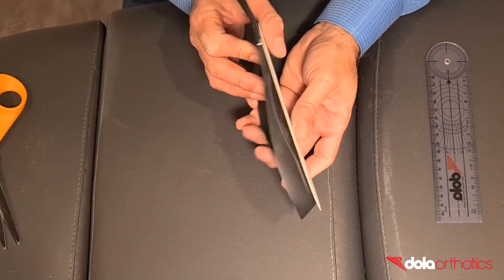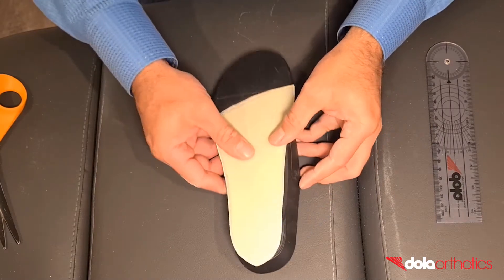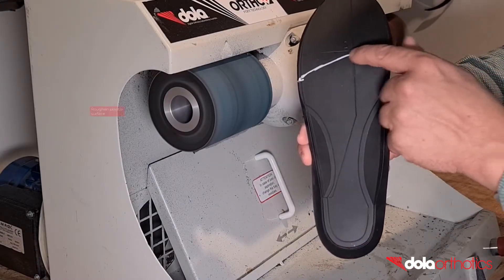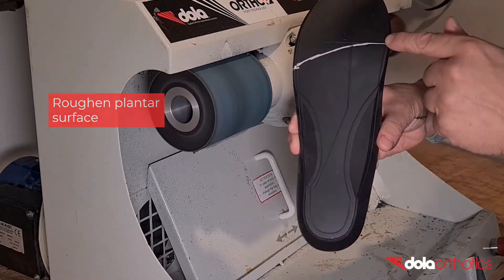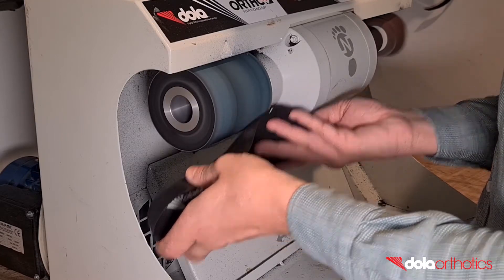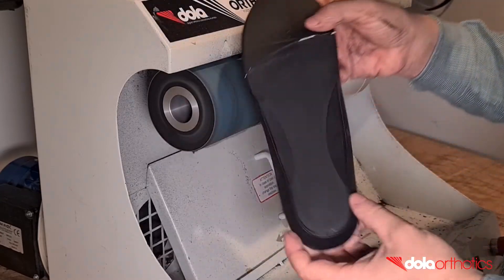The flat planar surface of the DollarPro is designed to make the addition of planar modifications in clinic fast and easy. To aid in gluing, roughen the surface of the orthotic where the dollar tech plate will be adhered to. Start by grinding the anterior border near your guideline then connect to the heel. This roughened surface will improve the adhesion of the plate to the orthotic.